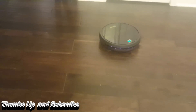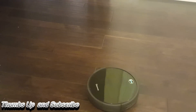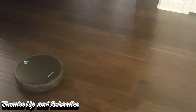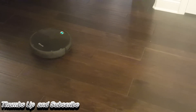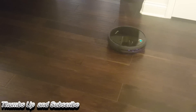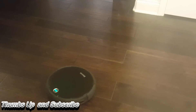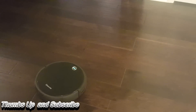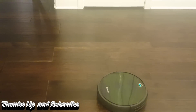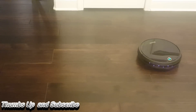I'm running it with the remote right now to see how easy it is to control. You can't really steer left and right directly — you cause it to spin and then let it go straight. So you can manually have it sweep up a specific spot if you want. I directed it around to the places I wanted it to go, which is really good if you're sitting on the couch and see a spot it missed — you just rotate it and send it in the direction you want.